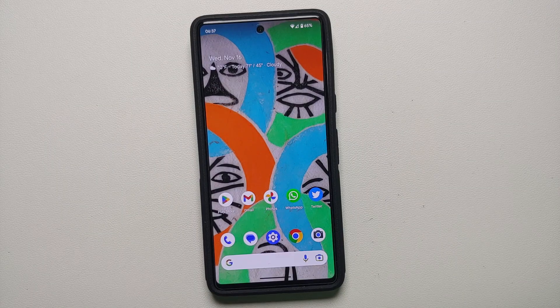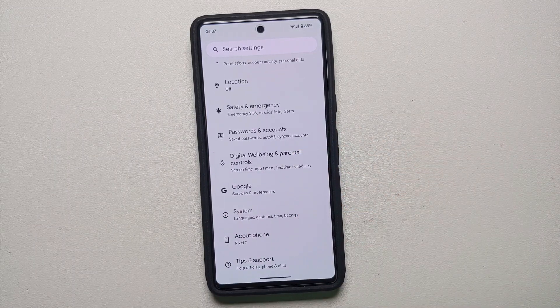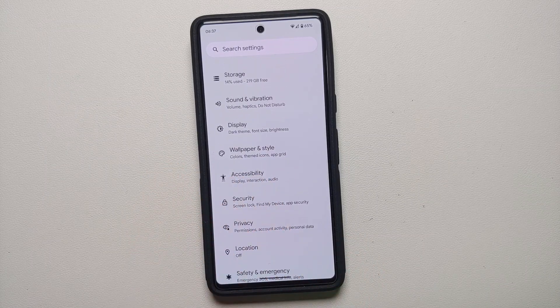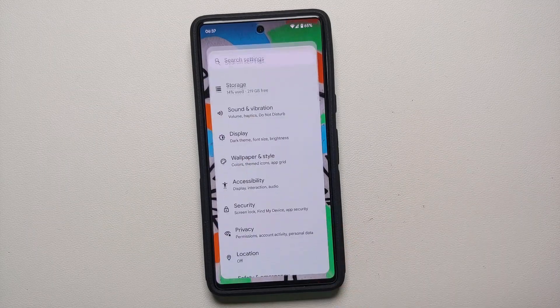Hey peeps, what's up? Punchy here back with another video. If you've just gotten your hands on a brand new Google Pixel 7 or the Google Pixel 7 Pro and you're wondering how to enable always on display, that is what we're going to do in this video.